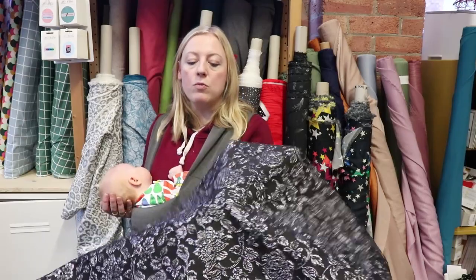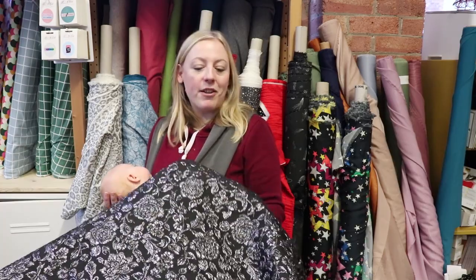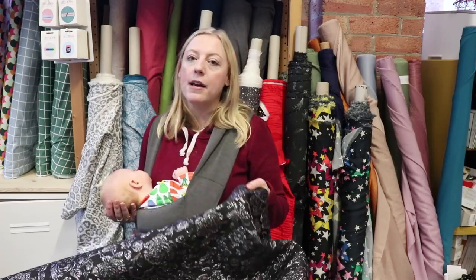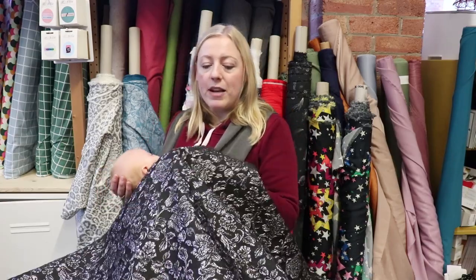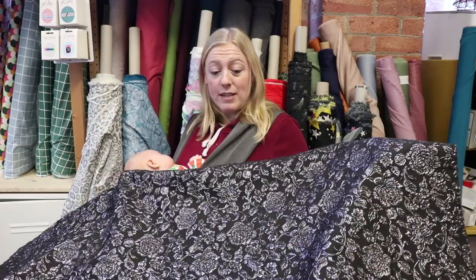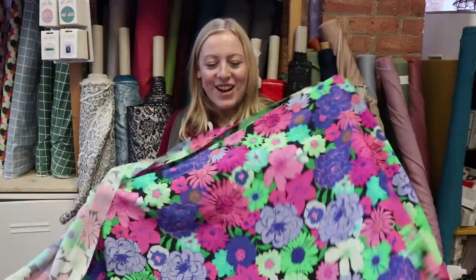For the lining, one of our sand wash satins would work really well — you could pick a bright colourway for a pop, or a black plain woven viscose would also work. It would look really gorgeous paired with a simple black turtleneck.